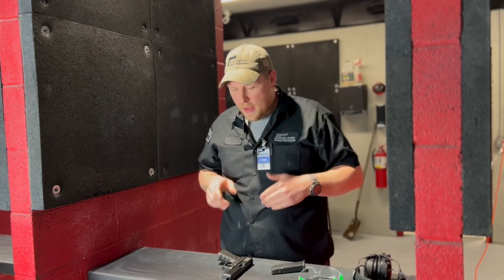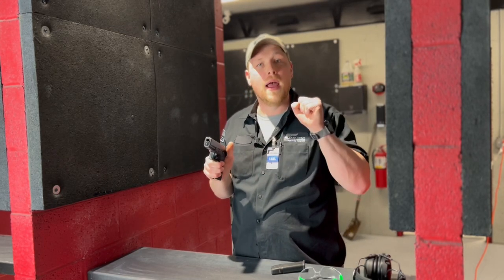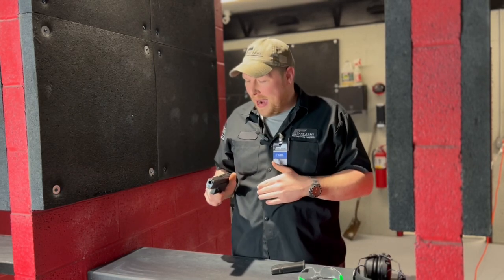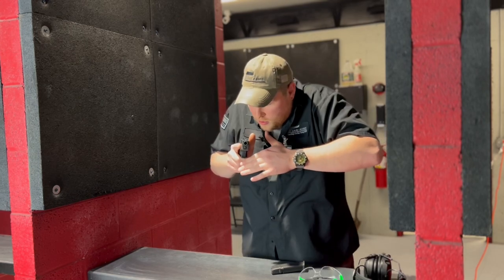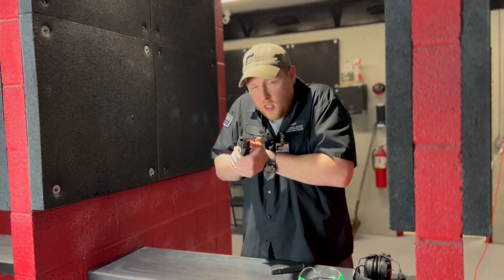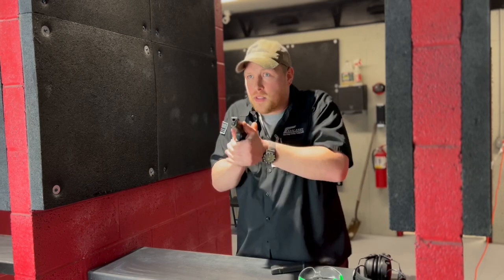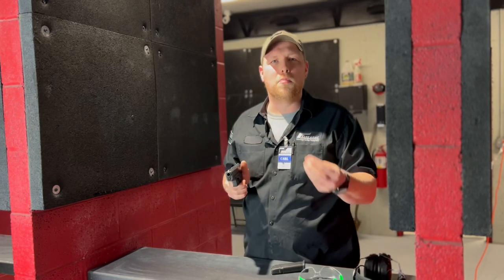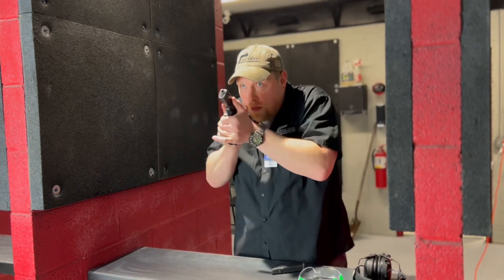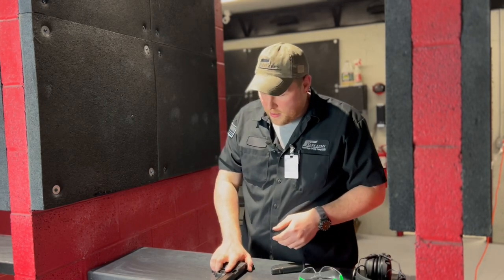Another reason I love compressed ready position is when we start to incorporate the draw stroke from the holster. Developing a good two-handed grip on the firearm during a draw stroke is a very important process, and we have to do it safely so we don't point the firearm at our non-dominant hand. As we draw, we keep the firearm close to the body, the support hand comes around underneath, finds the firearm, and you work in that good two-handed grip — and notice right where we are: compressed ready position. Once you've practiced compressed ready position to full extension a thousand times, the draw stroke to full extension is so much easier once it's in your muscle memory.